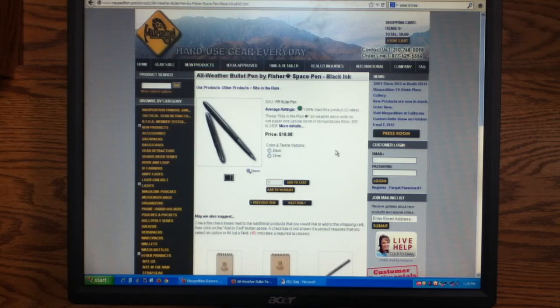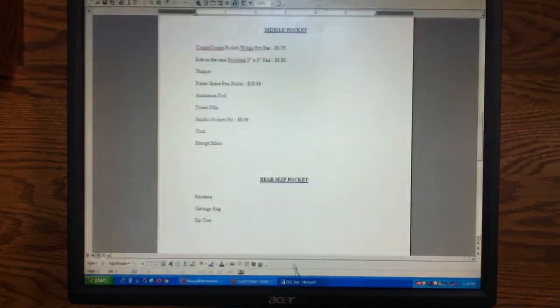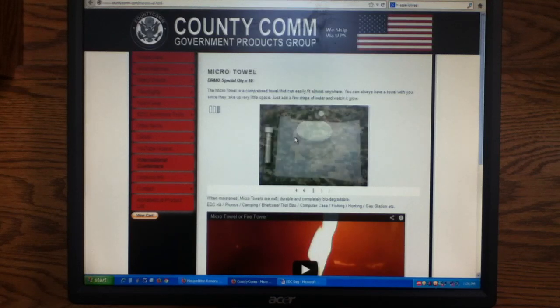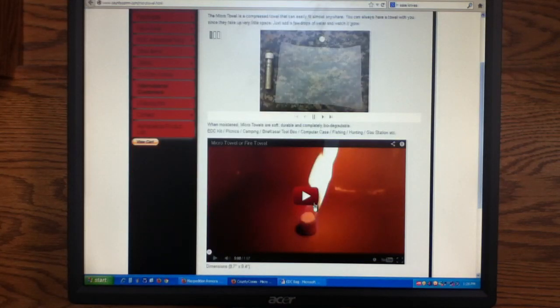The Fisher Space Pen inserts are great — they have nitrogen pressurized in the cartridge, so they can write upside down, in outer space with no gravity or pressure, through water, grease, a lot of stuff. You can write in all environments. I would also keep a Sharpie in there with that, some aluminum foil — just useful to have — and these County Comm micro towels. You put some water on them, they expand and become a nice cheesecloth-type material. You can also soak them in alcohol and use them to start fires.